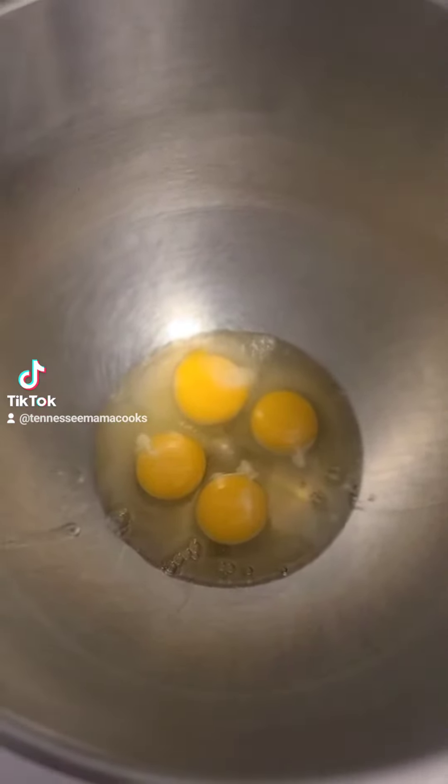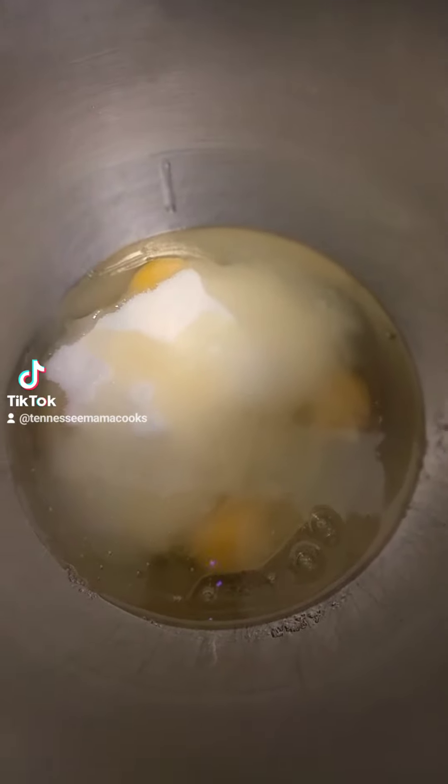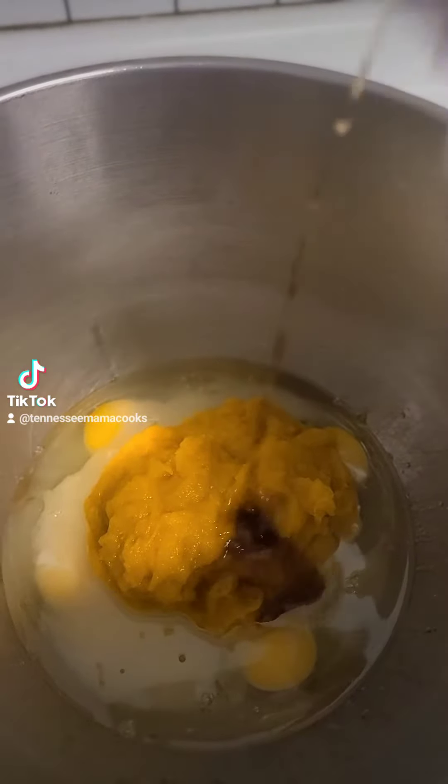Start with four eggs in the bottom of a large mixing bowl. Add in one and two-thirds cup of sugar, a whole daggum cup of oil, fifteen ounces of canned pumpkin, and a teaspoon of vanilla extract.